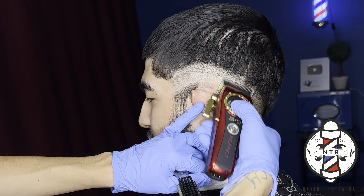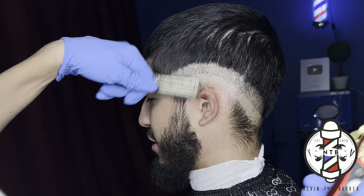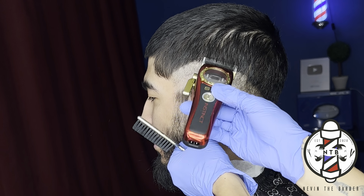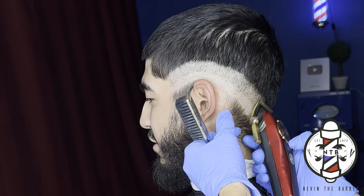For the next step in this haircut, I'm going to go ahead and use my Gamma Instinct clippers with no guard lever all the way open. I'm just taking this guideline up about an inch, followed by my trimmer guideline that we created.